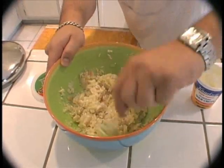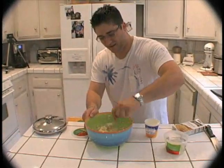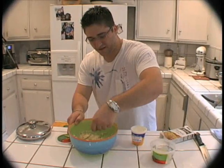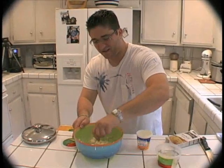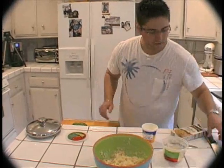Mmm, doesn't that smell good? Oh wait — you can't smell this. Anyways, it's good. So now we've got it all mixed up. That's all going to melt in really well.